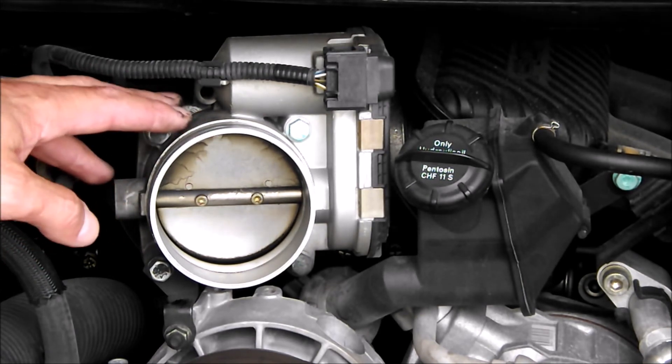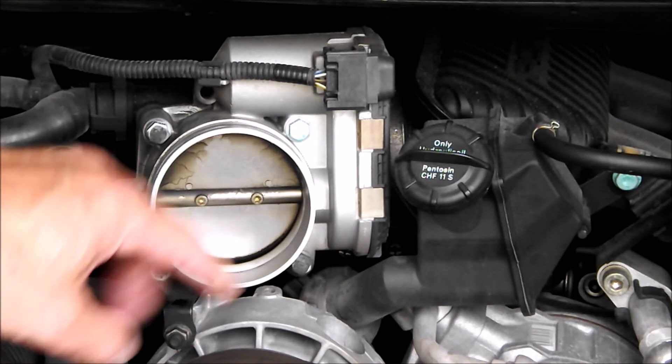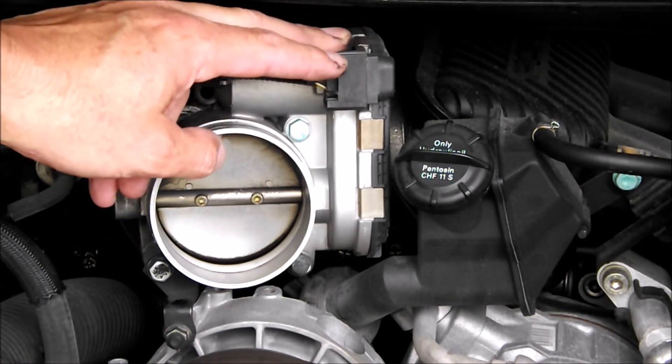Now we have to take the throttle body off. We need to take these four bolts off — I'm going to take that one off down here — and disconnect this electrical connector.